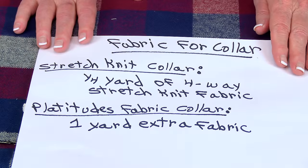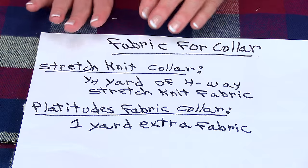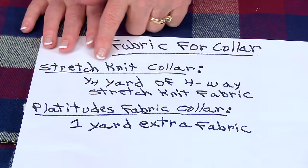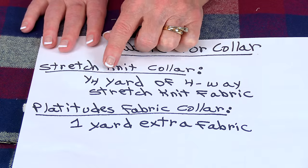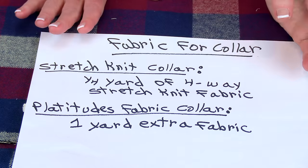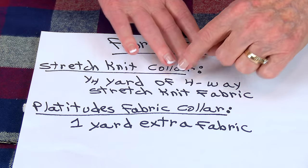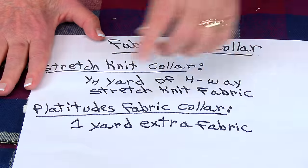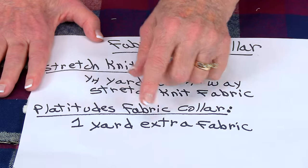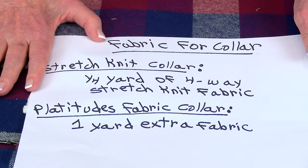In a moment I'll show you how to measure so that you know how much fabric to buy. For making your collar, there are two different types of fabrics you can use. If you want to use the stretch knit collar, then you want to buy one quarter yard of a four-way stretch knit — I'm using a jersey knit. Four-way stretch means it not only stretches this way, but it stretches this way also. The plaid fabric collar takes a lot more fabric because you're going to be cutting it on the bias, so you will need one yard extra of the plaid fabric.